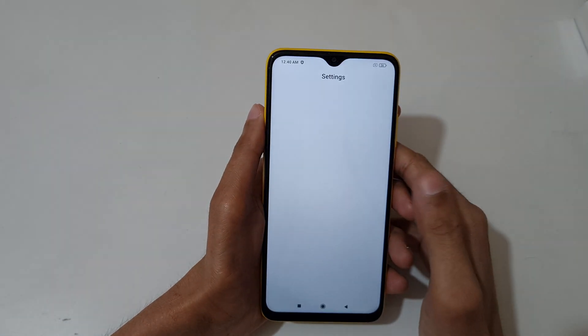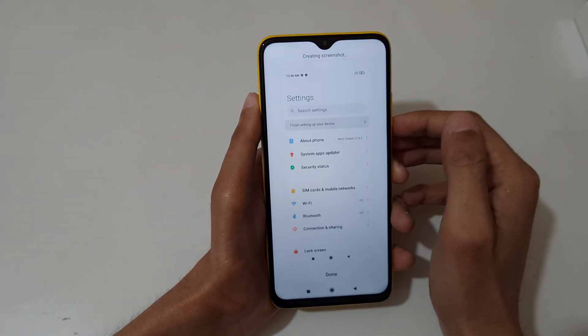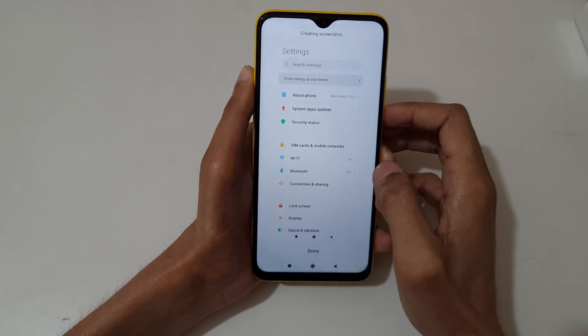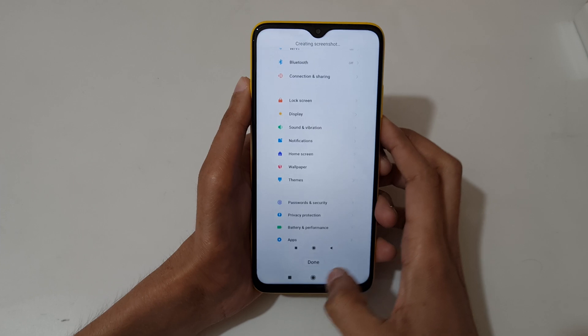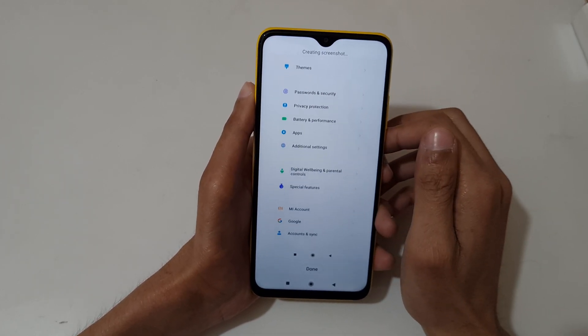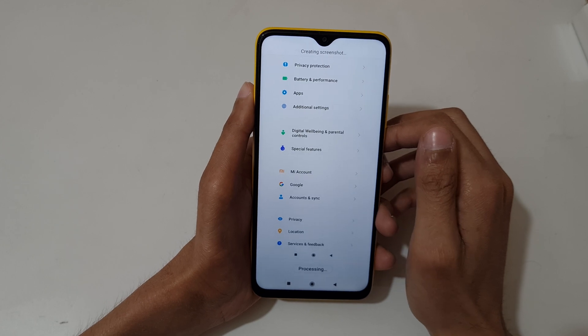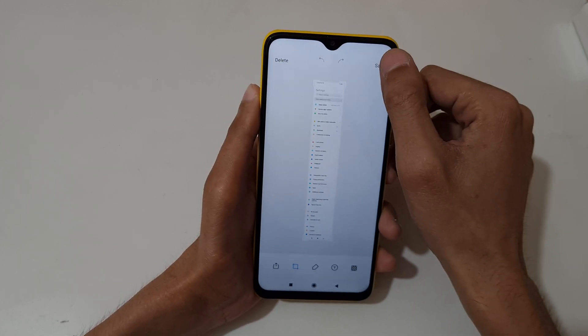If you want to take a scrollable screenshot, I'll show you now. Slide down your three fingers, then tap on scroll. You can see it's creating a screenshot — when finished, press done, or it will take the full scrollable screenshot. You can see it is processing already at the bottom.